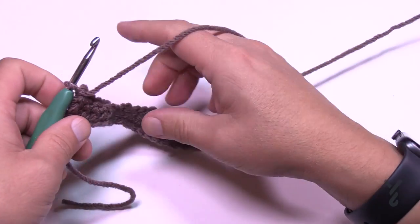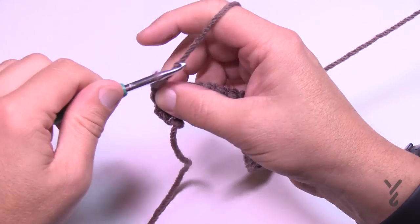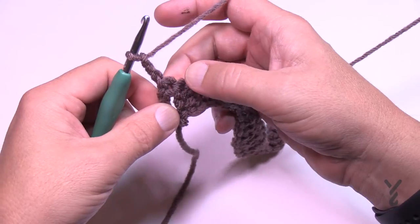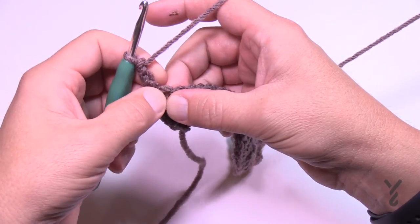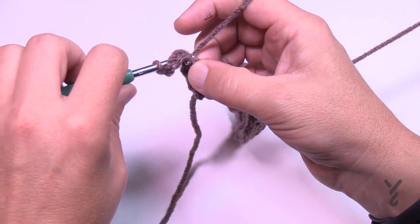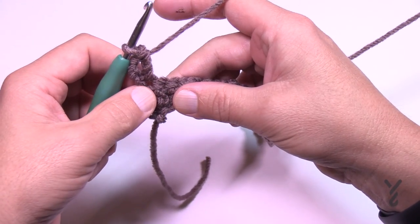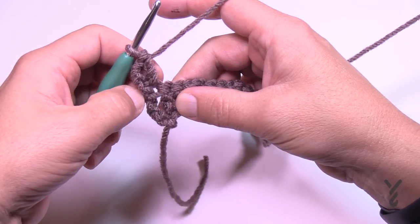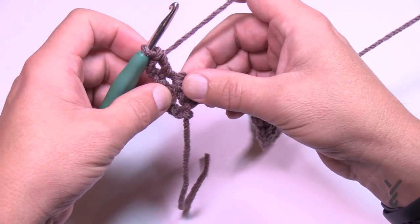Let's move on to row number two. We're going to chain three and double crochet into the very first stitch right where it comes in — not the next one, the same one. If you're unsure, the end of the row two instructions says 'two double crochet in the top of the turning chain,' meaning two stitches are sharing, and because it's the top of the wave that makes sense.